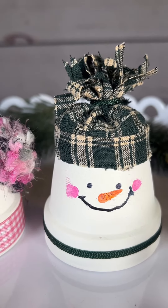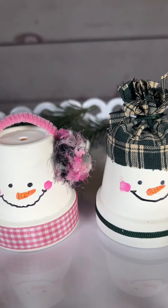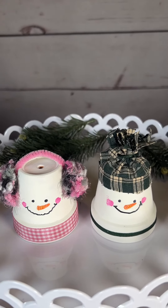You can get these mini terracotta pots at Dollar Tree or Michaels. That's the only places I've seen them right now, so have fun with these.